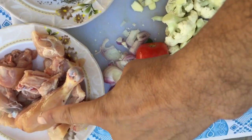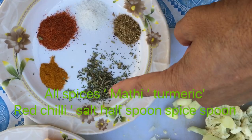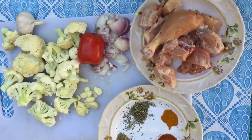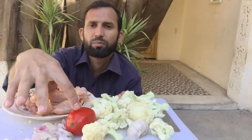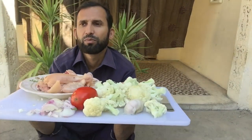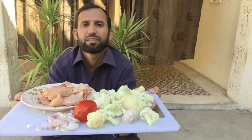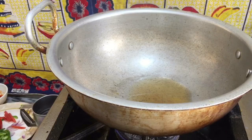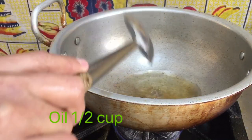So this is my recipe. The ingredients are: cauliflower (gobi), onion, chicken, spices, red chili, coriander, tomato, garlic, and half a cup of oil. I have prepared all the fresh vegetables.